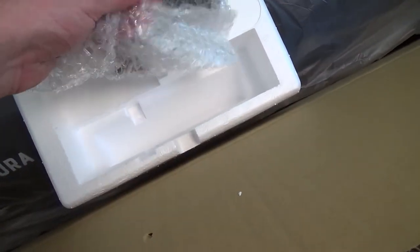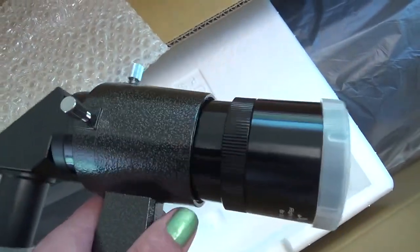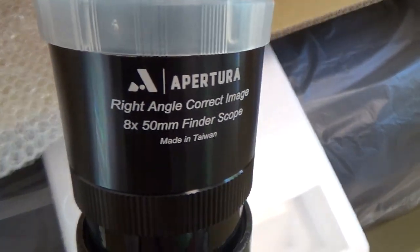And it came with this finderscope, which I still need to set up so that it points in the same direction as the telescope. I haven't got around to that yet.